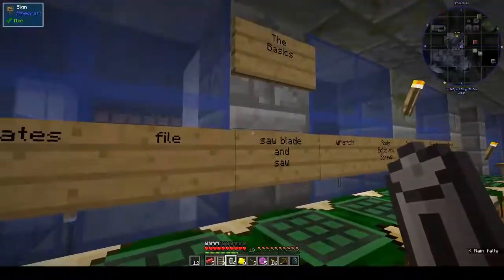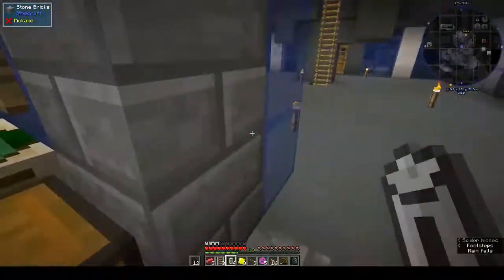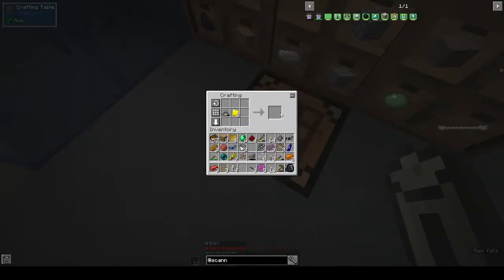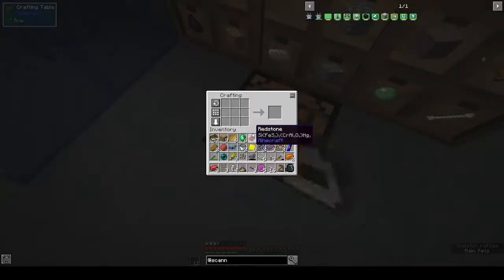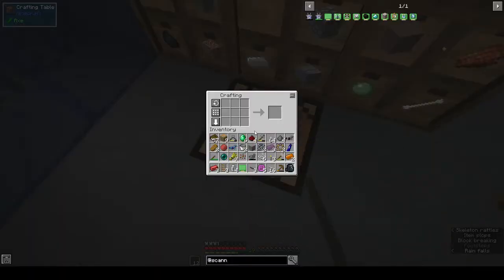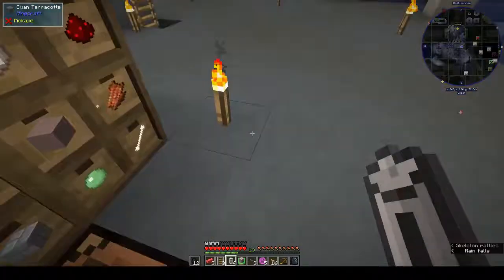That gives us three gold plates. We need a three-by-three to make the wires — I can see now why they want you to have the work tables. When you're not used to working like this it takes a bit of getting used to. I can see why. We need a piece of stone. Block scanner — and that's that.